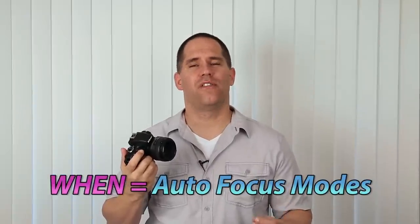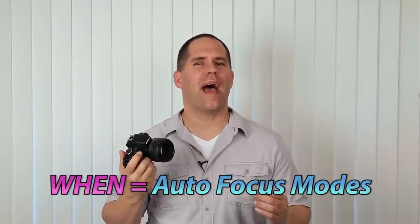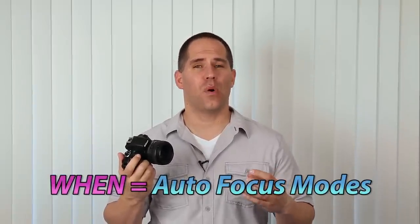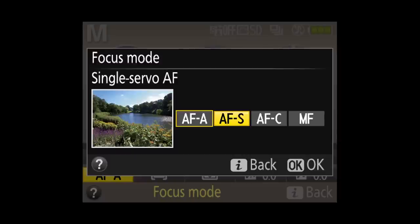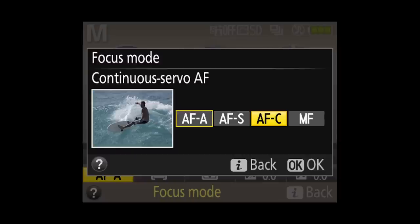When the camera is focusing has to do with how often the camera's focusing systems are engaged — is it a single moment, or is it over and over again? The way we access our autofocus modes, which has to do with when, is we're going to push our I button, and you're going to see it in the bottom left-hand corner. When you come into this menu, you should see four different options, but the truth of the matter is there's really only two.